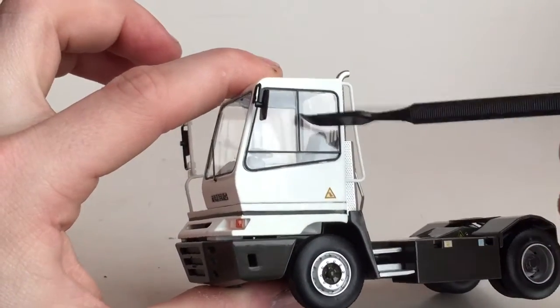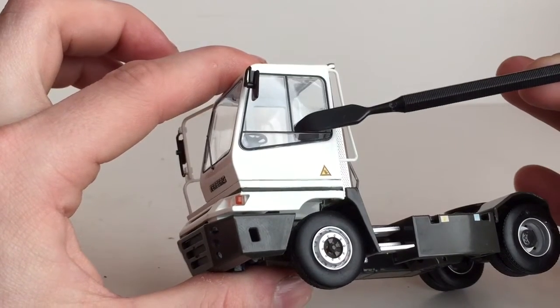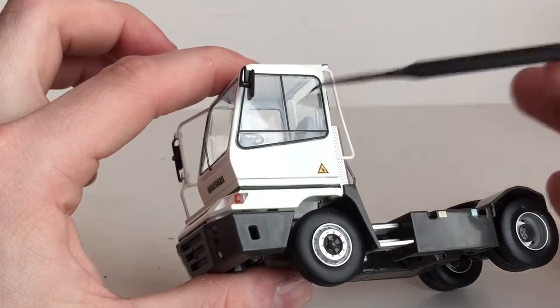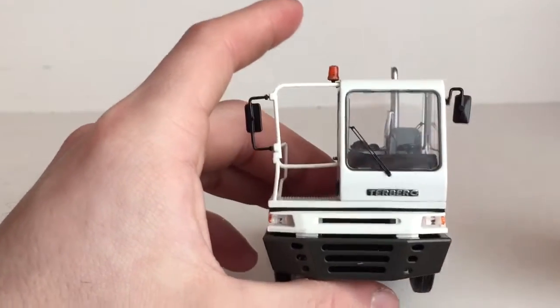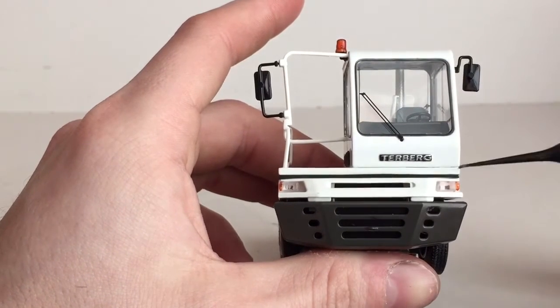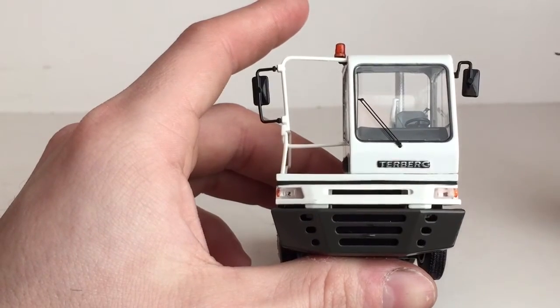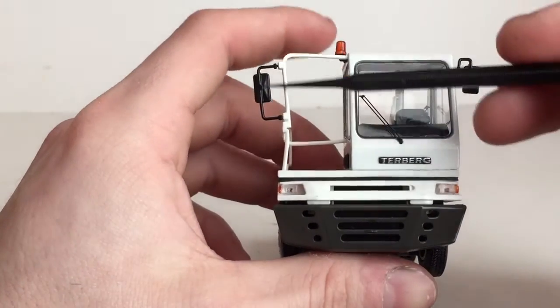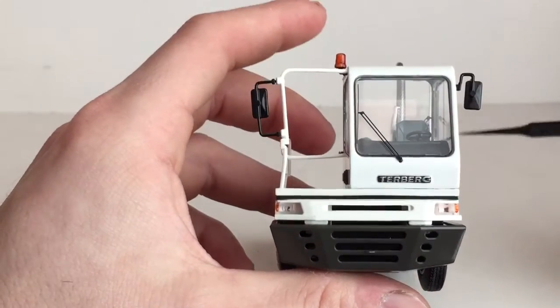Here you have a nice plastic windshield, and I believe these are part of the plastic to simulate where your windows would be if one would open or close. Coming to the front of the machine, you can see the Turberg decal right here. You have some simulated lights that do have some painted orange indicators on there. The handrails are plastic.